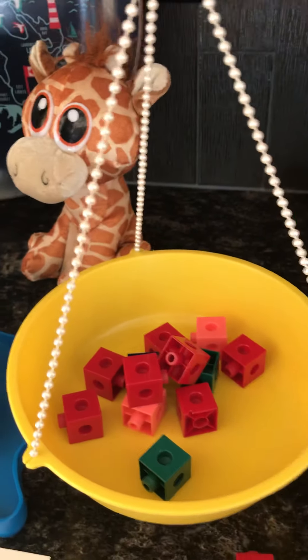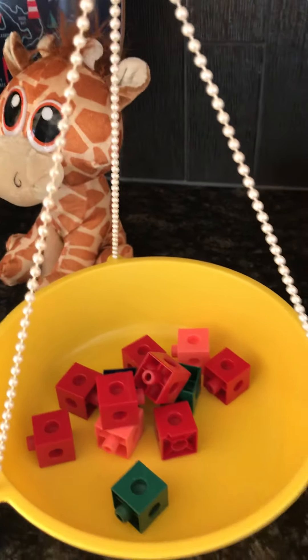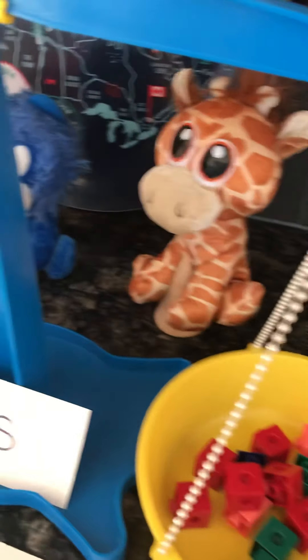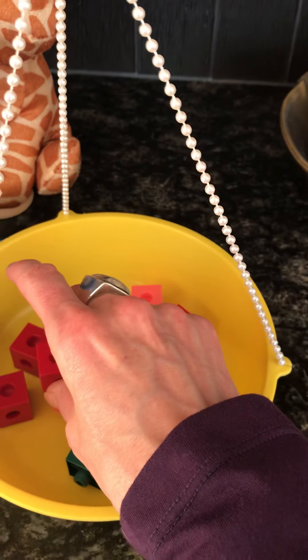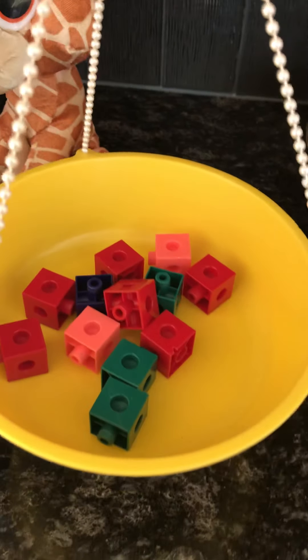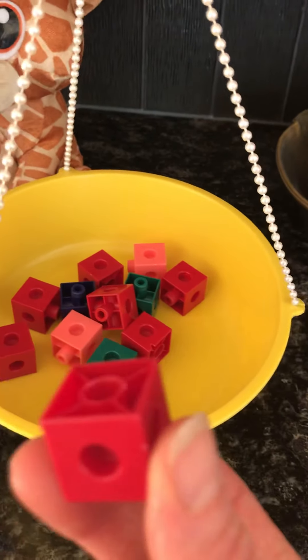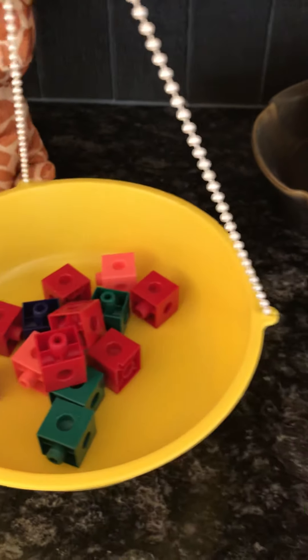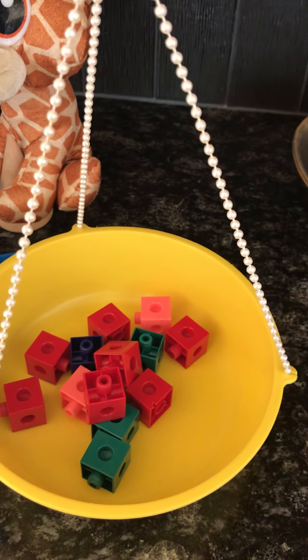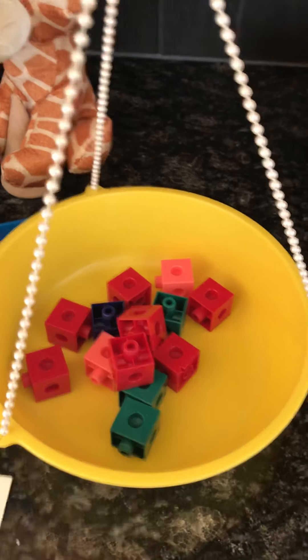She's heavier than 12. Let's go by ones now: 12, adding one is 13. Now 13 is a little bit too heavy and 12 is a little bit too light — we need half a Unifix cube. So we've been rounding up, and we are going to say that our angel weighs 13 Unifix cubes.